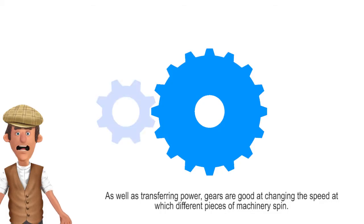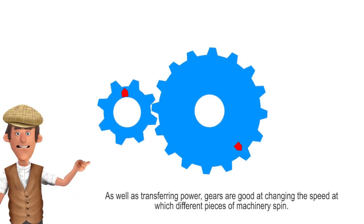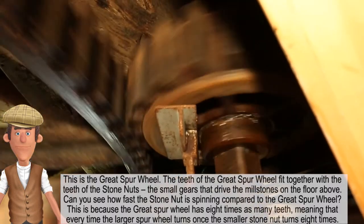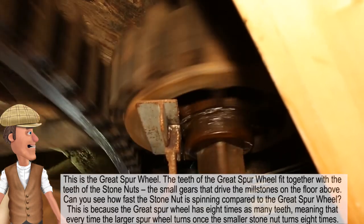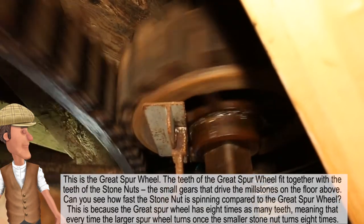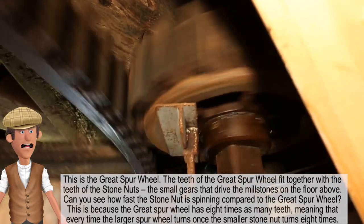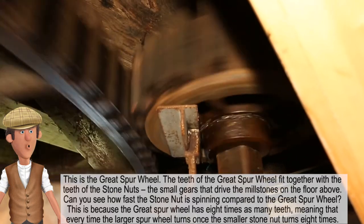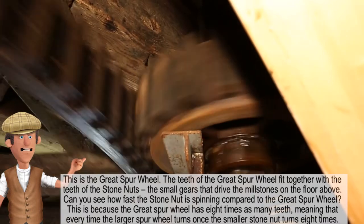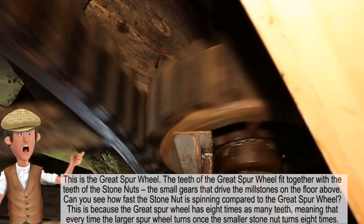As well as transferring power, gears are good at changing the speed at which different pieces of machinery spin. This is the great spur wheel. The teeth of the great spur wheel fit together with the teeth of the stone nuts — the small gears that drive the millstones on the floor above. Can you see how fast the stone nut is spinning compared to the great spur wheel? This is because the great spur wheel has eight times as many teeth, meaning that every time the larger spur wheel turns once, the smaller stone nut turns eight times.